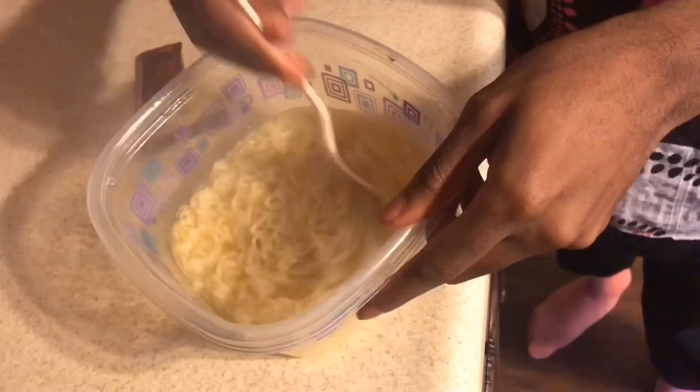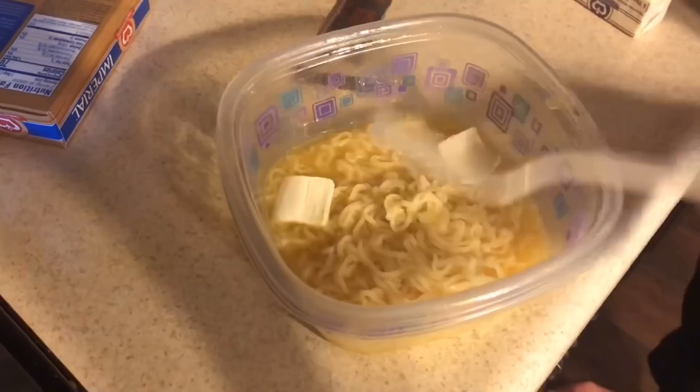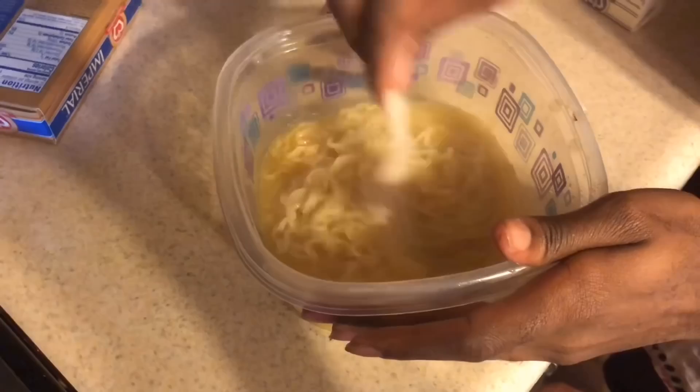Then we're gonna get our butter — you know, a little piece — put it in there, maybe a little bit more. I'm just gonna switch forks and stir that up. The butter will eventually melt inside the noodles.